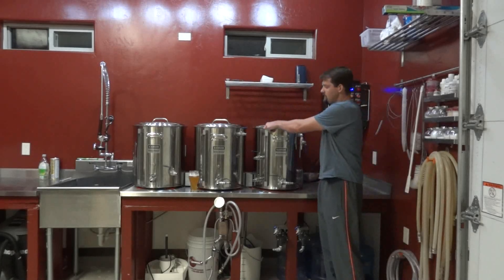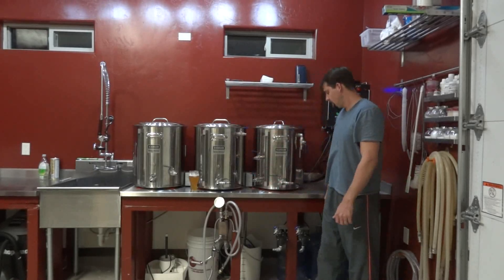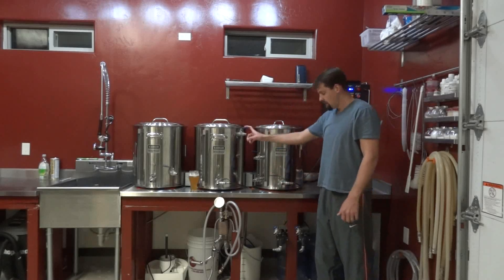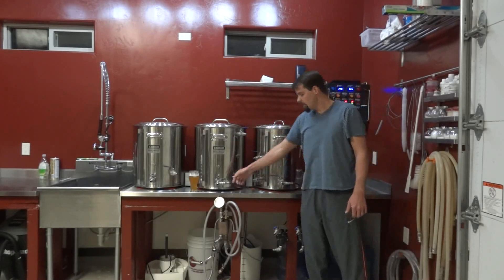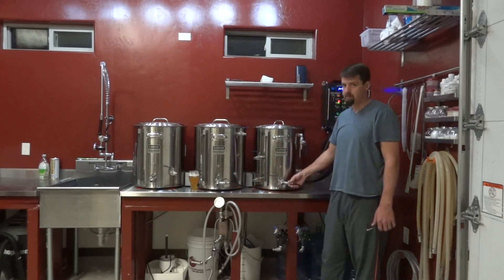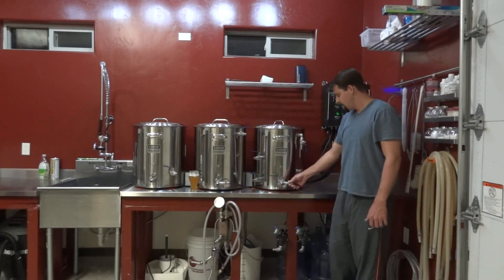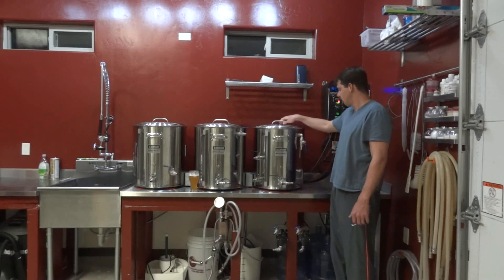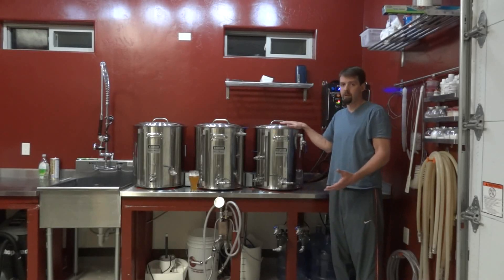So let's go over the controls one more time: mash tun with false bottom, a wort pump to recirculate through the coil, the copper coil inside the heat exchanger, a PID to monitor the mash tun, a PID to control the temperature of the mash and the hot liquor tank, and a water pump that keeps the recirculation going inside so there's no heat layer building up around that coil.